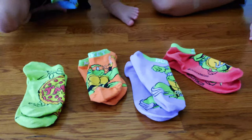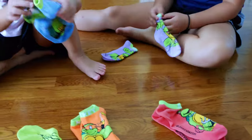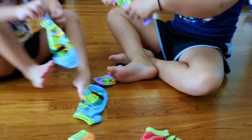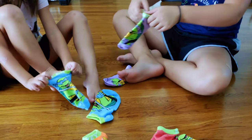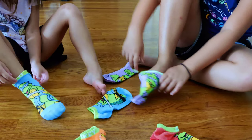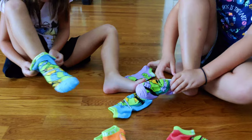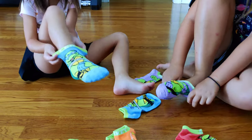My favorite one is green. I can show you this one. They're too big. You can see the heel part on the back of her leg. Okay, I can feel it.